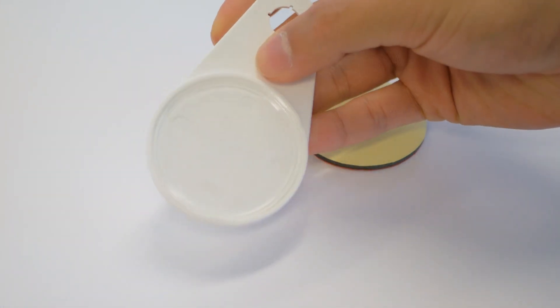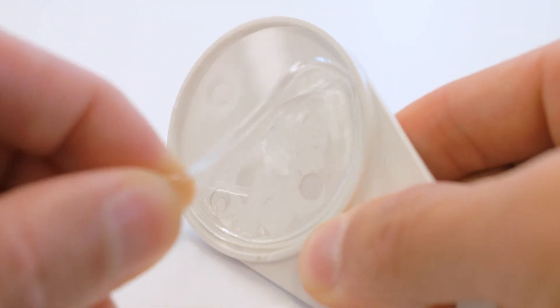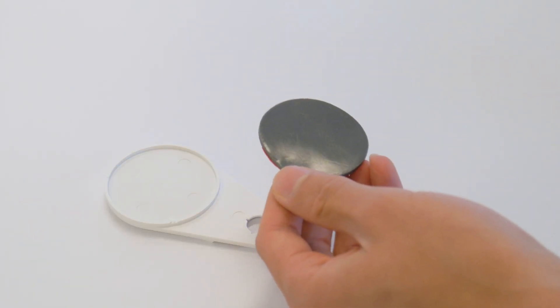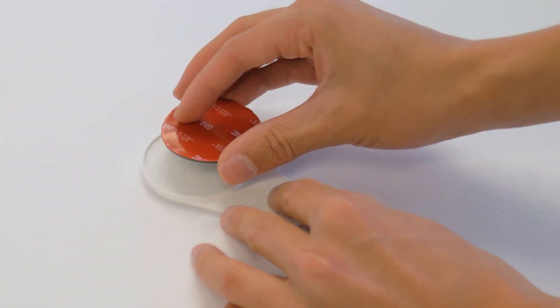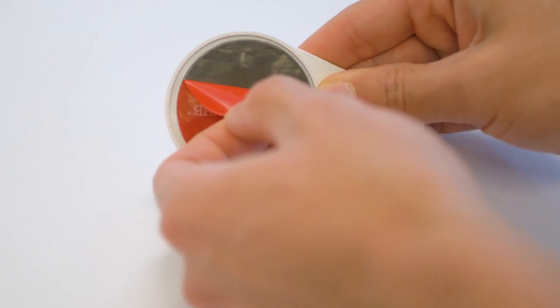To get started, peel off the sticky pad from the universal attachment plate, then replace it with the provided double-sided tape. Do not attach the permanent adhesive directly to your smartphone or tablet.